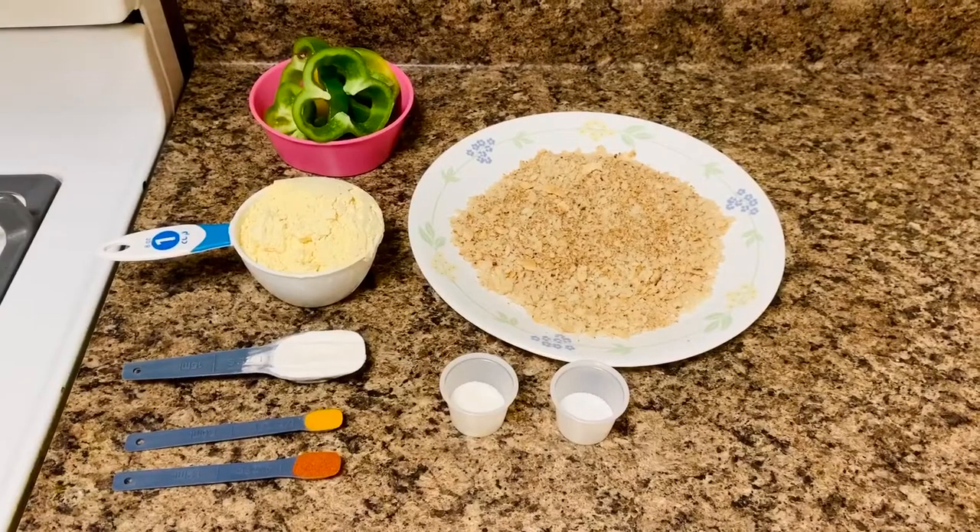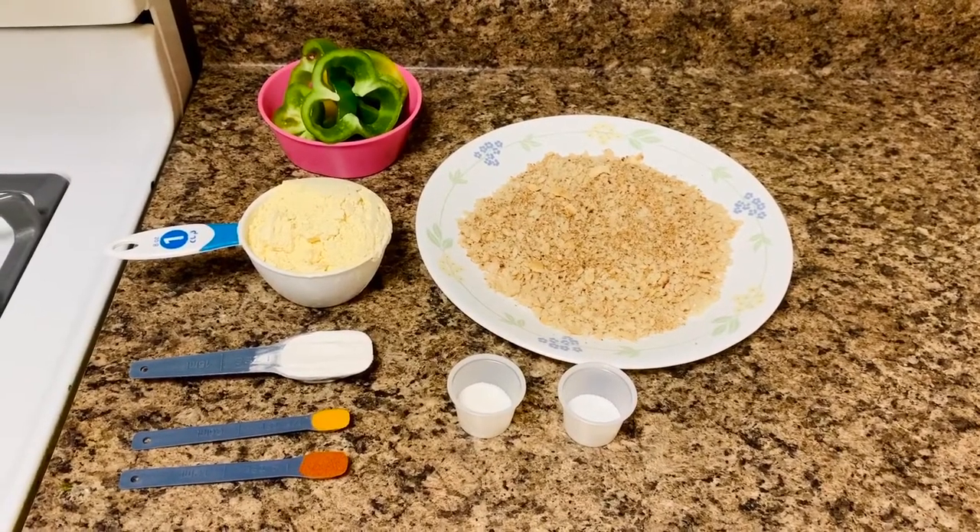Hello everyone, welcome back to my channel. Today's recipe is the appetizer recipe: bell pepper rings. These bell peppers are absolutely crispy, crunchy and flavorful. So let's get started with the preparation. Let's check the ingredients for bell pepper rings.